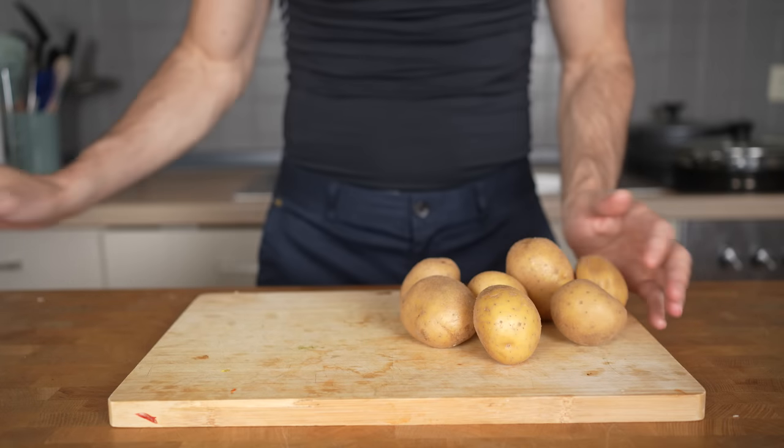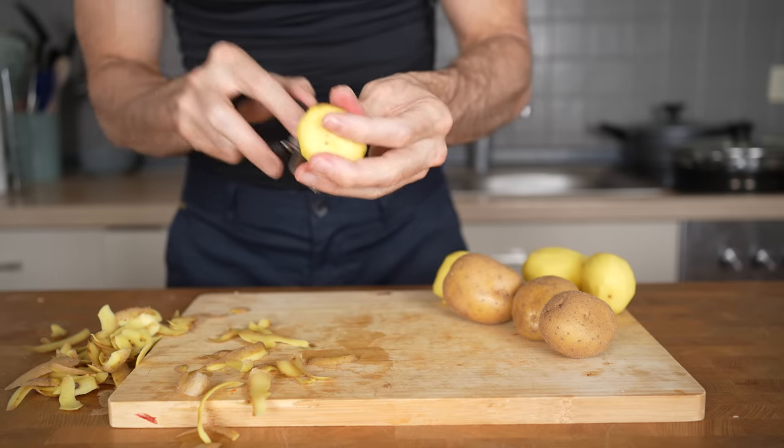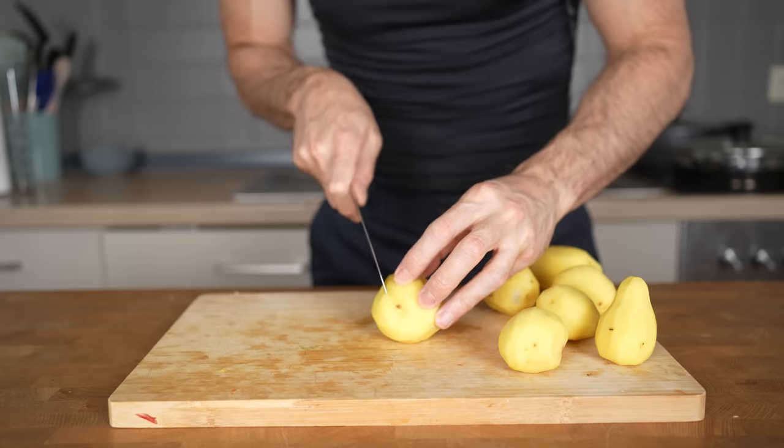So for that I will peel 600 grams of potatoes. They will lose about 20 grams of their weight after peeling, so I end up with about 500 grams. You can also use unpeeled potatoes if you like, but I would suggest you peel them and I will show you why in a minute.